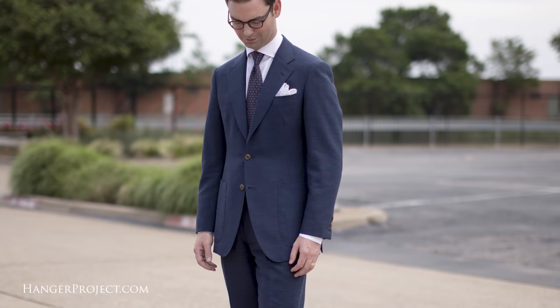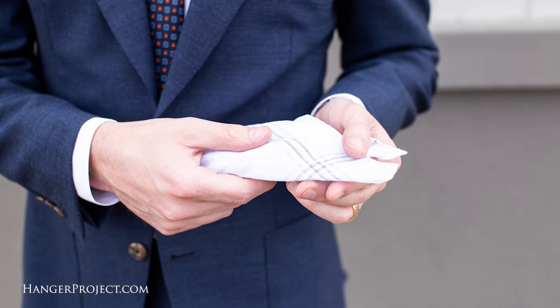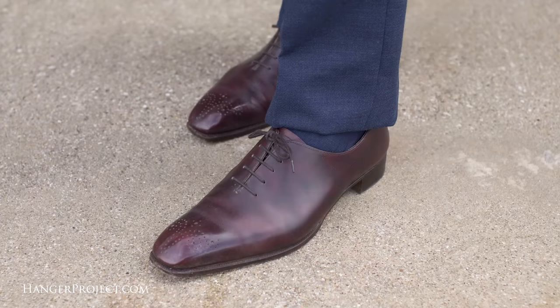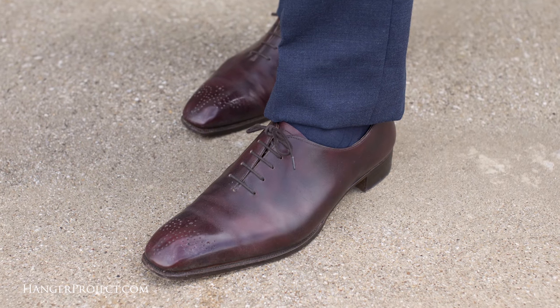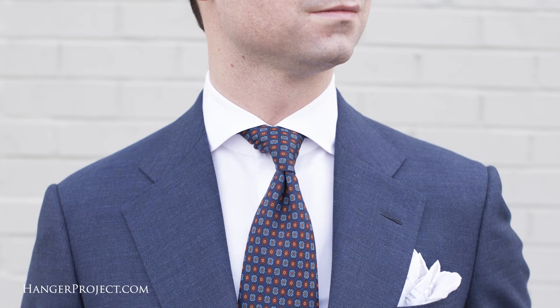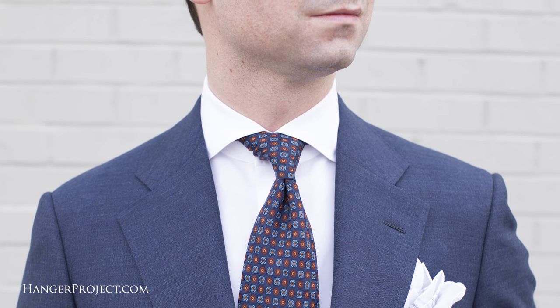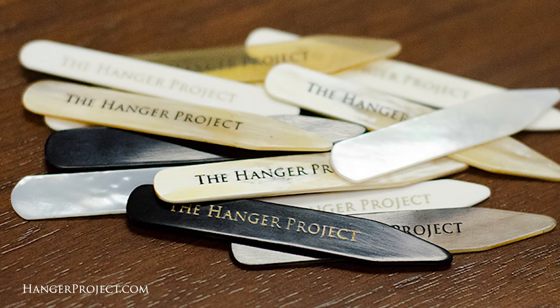In today's video I'm wearing a bespoke Chris Despos suit made out of a beautiful blue fresco fabric, perfect for the summertime. I have a Simonot Godard linen pocket square, blue Palatino socks, and of course I'm wearing a pair of bespoke Cleverley hole cuts — this was my first pair of bespoke shoes I ordered from George Cleverley. My tie is a Kirby Allison Sovereign Grade Ancient Madder tie with silk from Keats Silk, and of course my ensemble wouldn't be complete without a pair of our Kirby Allison horn collar stays. I'm Kirby Allison and we love helping the well-dressed take care of their wardrobes. Thanks for joining us.